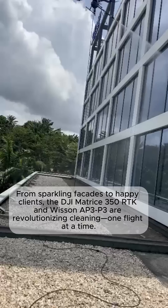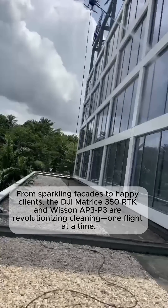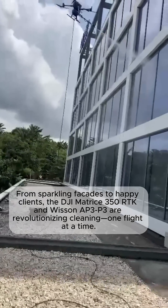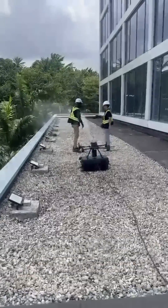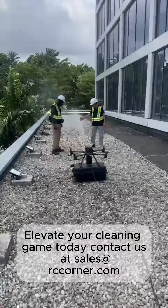From sparkling facades to happy clients, the DJI Matrice 350 RTK and Wiison AP3P3 are revolutionizing cleaning one flight at a time. Elevate your cleaning game today — contact us at sales@rccorner.com.